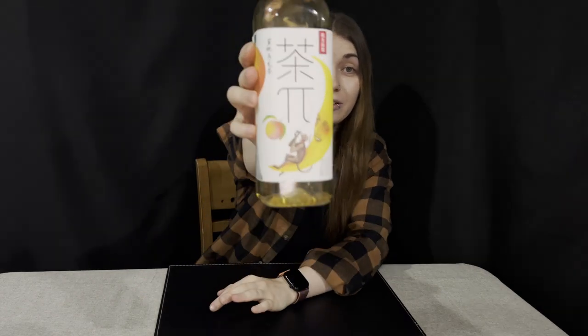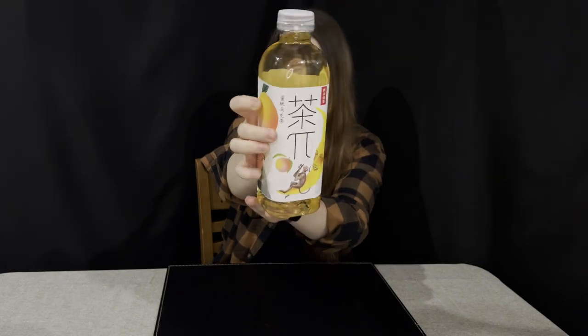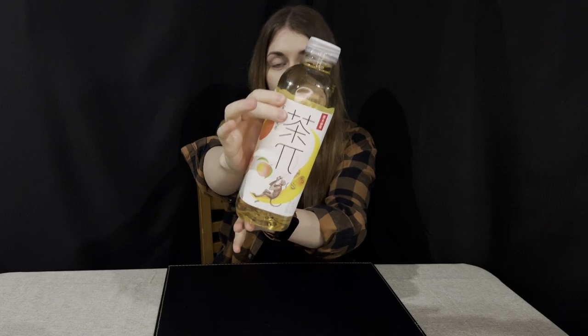To accompany everything I will drink peach oolong tea. I like the packaging — it's very pretty with drawings that look kind of hand-drawn. I hardly see that these days, so I find it very cool the way they packaged it.